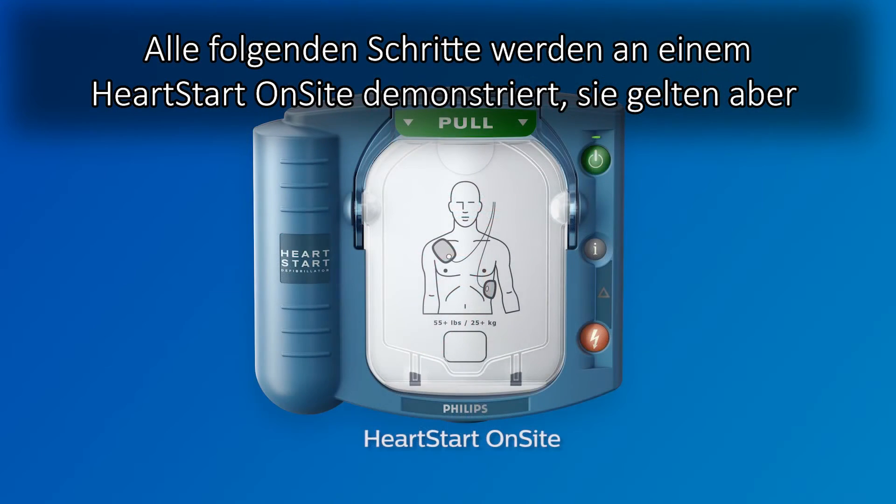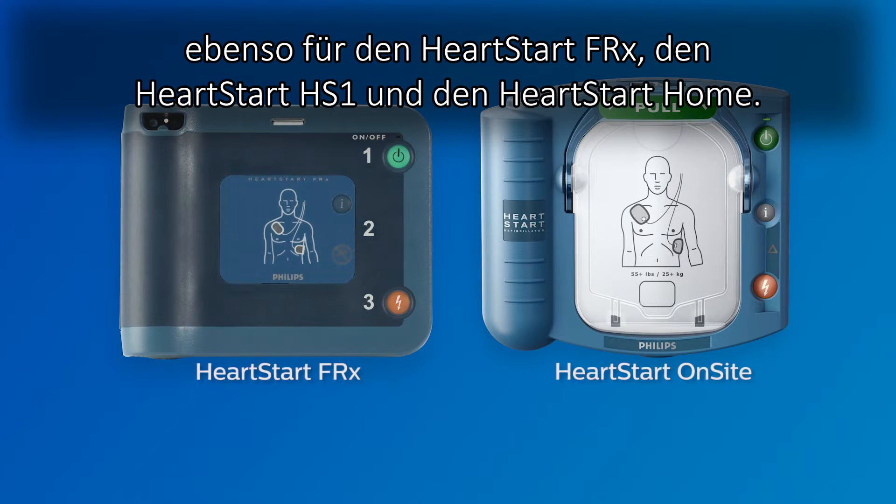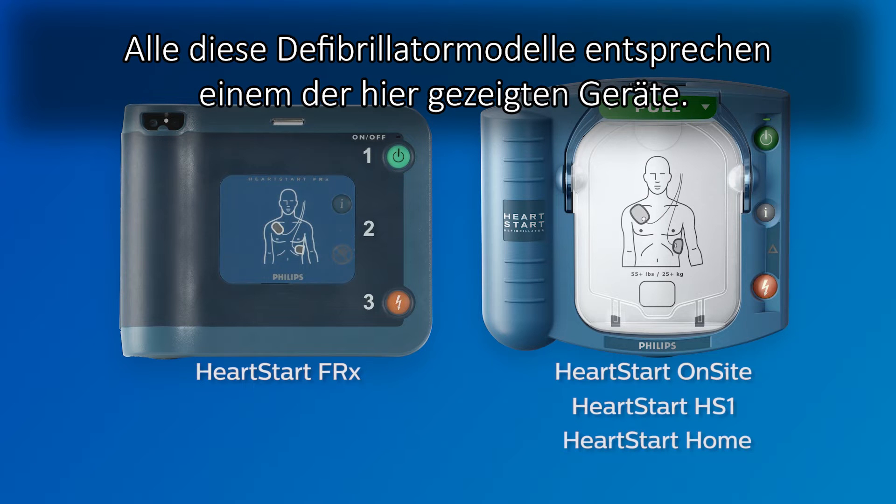We're using the HeartStart OnSight to illustrate these instructions, but they also apply to the HeartStart FRX and the other members of the HS1 family of defibrillators, including the HeartStart HS1 and the HeartStart Home. All of these defibrillator models look like one of the devices shown here.